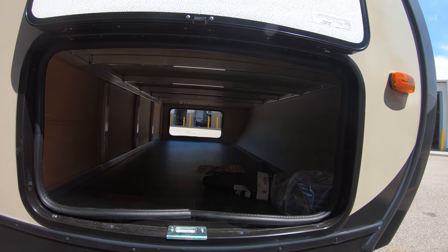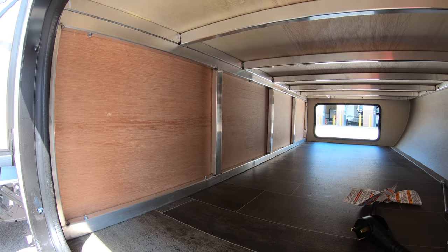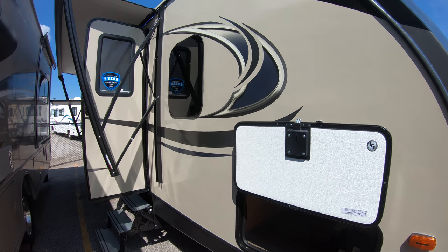You've got your pass-through storage going all the way through. Right there you can see the welded aluminum frame — same thing in the walls. Block foam insulation, like a thick styrofoam cup.